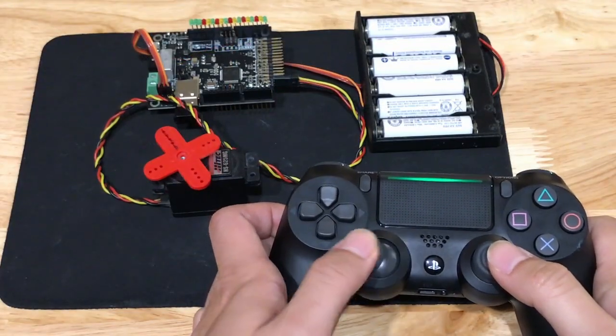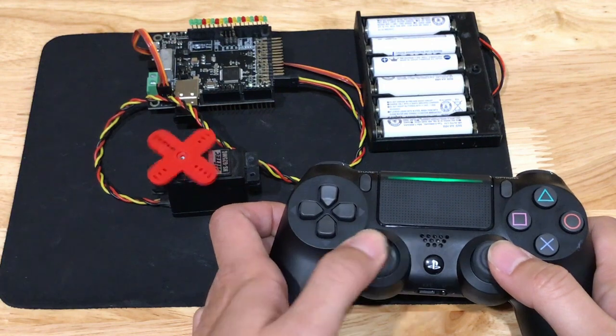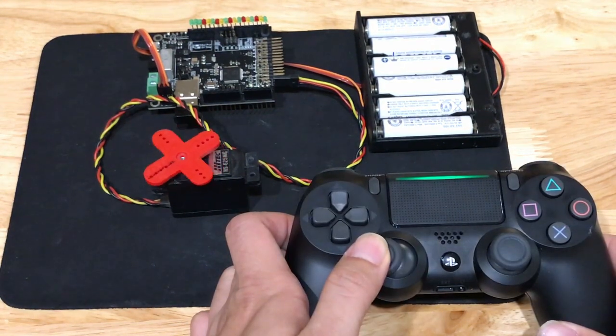You can also lock the position of the servo, or save a position and then recall it later.